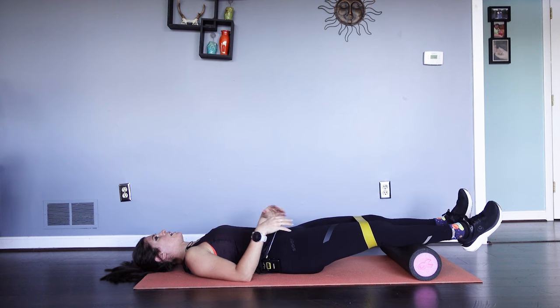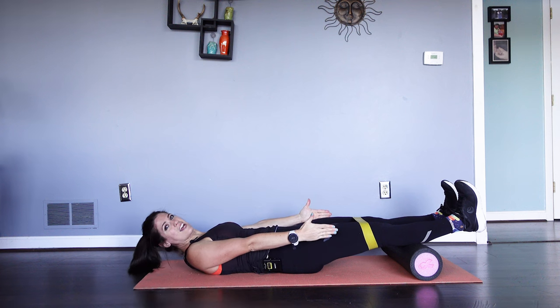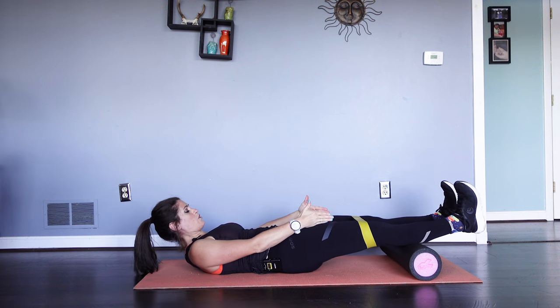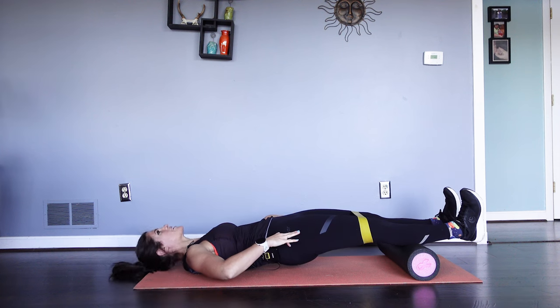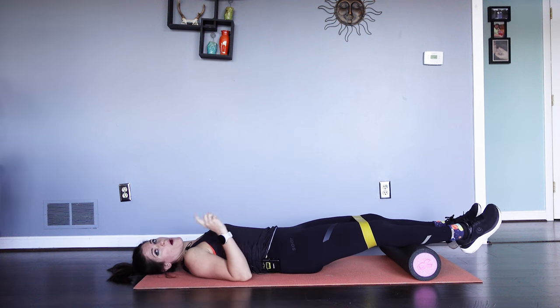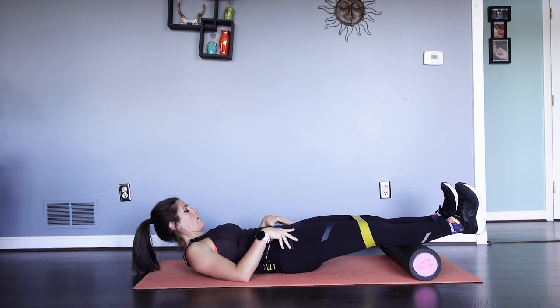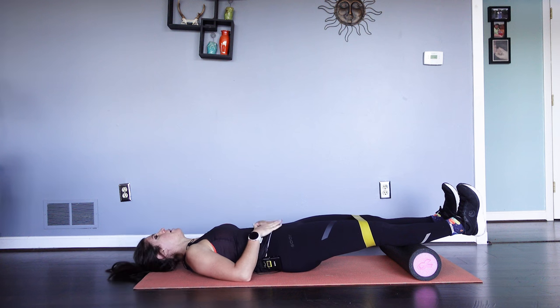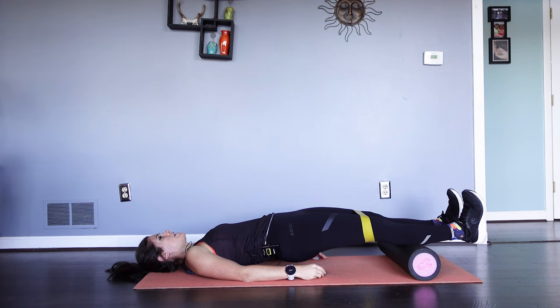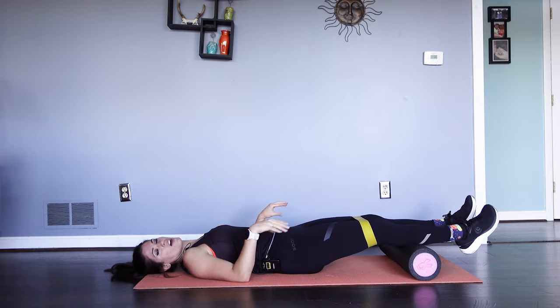Shake out those feet. Flexing the feet again, extending those legs nice and strong, activating those quads. Squeeze the butt, pull that pelvis, pushing up to the sky. That's five, four, three, two, and one. We've got one more to go — shake it off. Flex those feet, squeeze the butt, curl that pelvis in, pressing towards the sky for five, four, three, two, and one. Let that go.